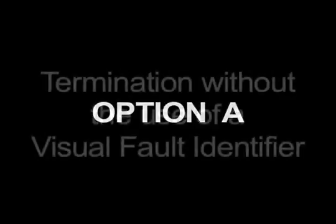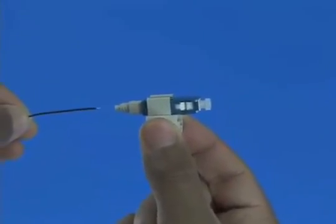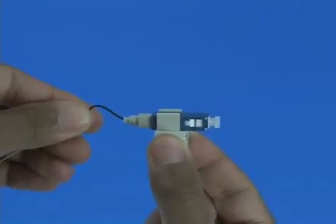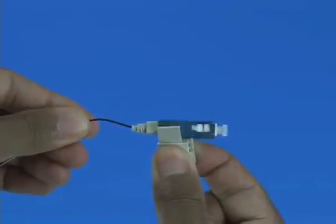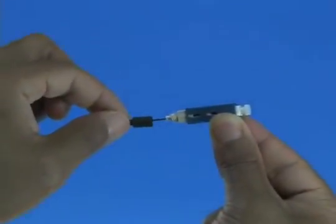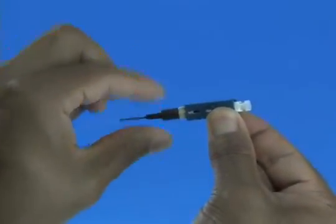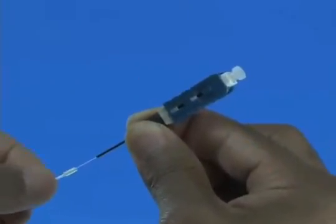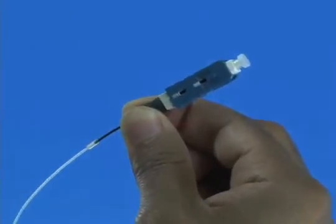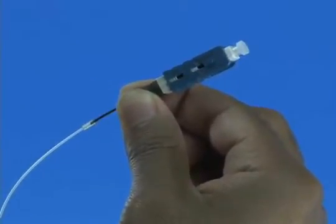Option A: Termination without the use of a visual fault identifier. Insert the fiber slowly into the rear of the connector until a connection is made. Make a bend in the fiber to maintain the connection. Squeeze both sides of the wedge clip to release the wedge. Discard the wedge clip. Slide the 900 micron boot onto the connector. Slide the clear protective tube toward the connector and attach it to the 250 micron protective tube. Termination is now complete.